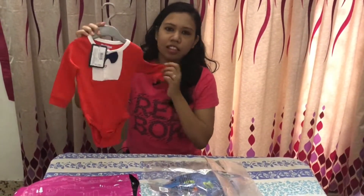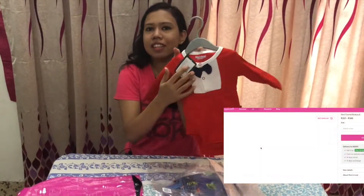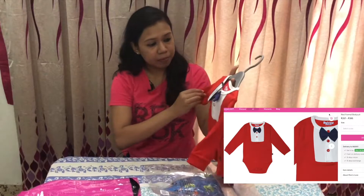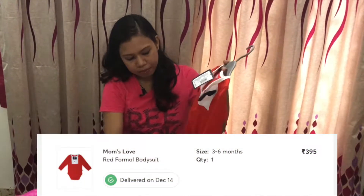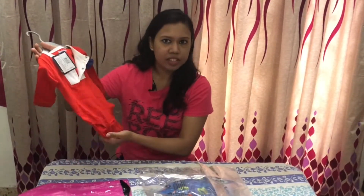This is the Christmas onesie that I got — it's for a little baby, three to six months. It's very good cotton material; I'm very happy with the softness of the cloth. It's got three little buttons here so it's easier to put on the baby, and it's got a button at the base which makes diaper changing easier as well. I'm very satisfied with this product.